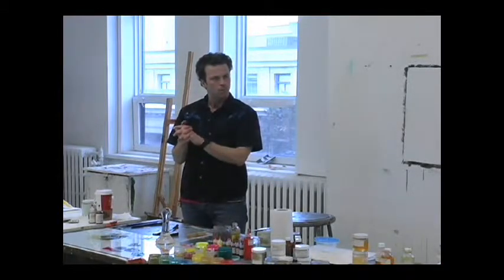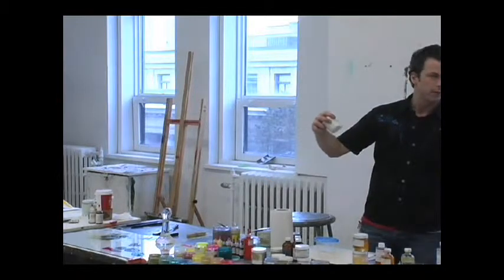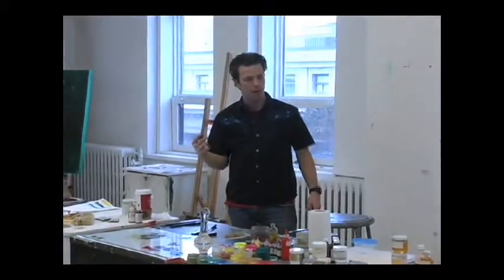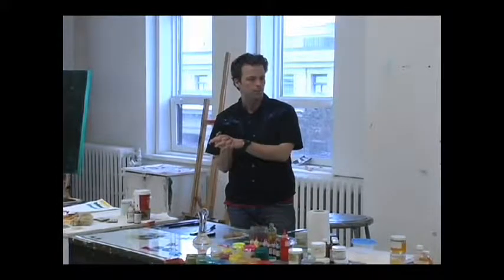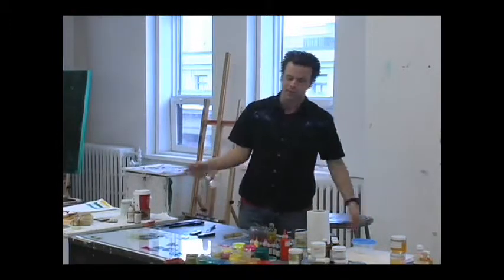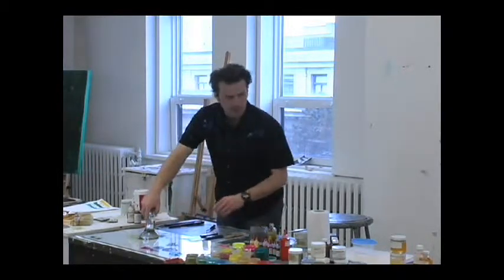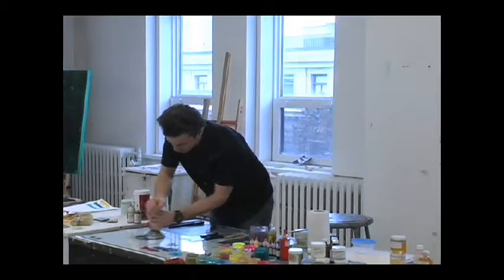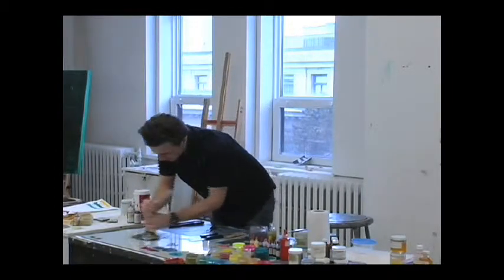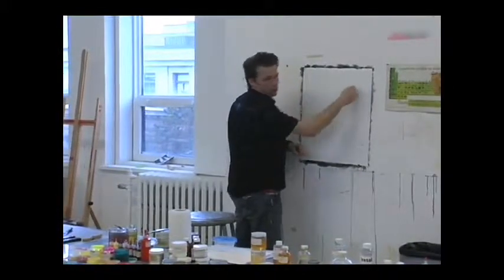Which white did you use as the filler? Barium sulfate — which is not a white you're going to see in a tube because it really doesn't have a lot of tinting power. It's also called blanc fixe. It's just a filler — to have more paint. Now the last part is grinding. This is a traditional tool, but if you wanted to you could do this just with the spatulas like I was doing. As I'm grinding right now, basically what I'm doing is going from big aggregates to smaller, more dispersed particles.